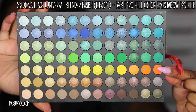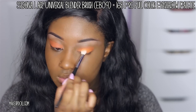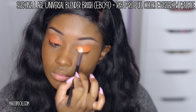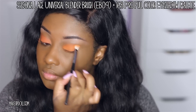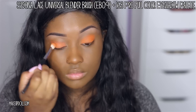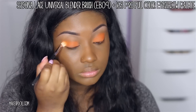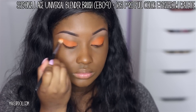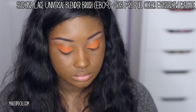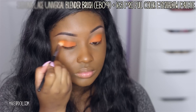Now we can really get into the eyeshadow. I'm using the Sedona Lace Universal Blender Brush again with a matte orange eyeshadow from their 168 Pro Full Color Eyeshadow Palette. For the color to really reach its full potential, I put that cream base underneath. It's going to look sloppy at first, but trust me, it all comes together in the end — it always does. When you get the eyeliner on, the mascara, and the lashes, it's just like, okay, I love it.